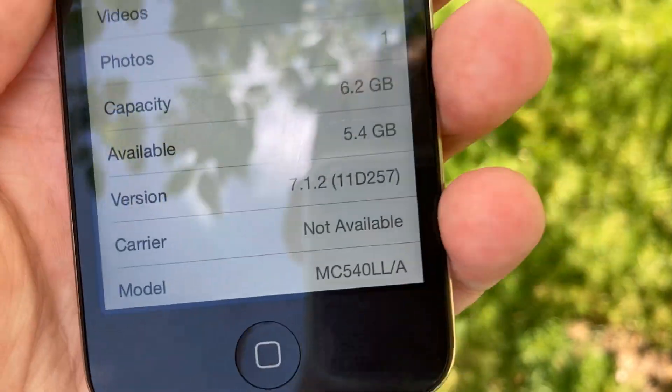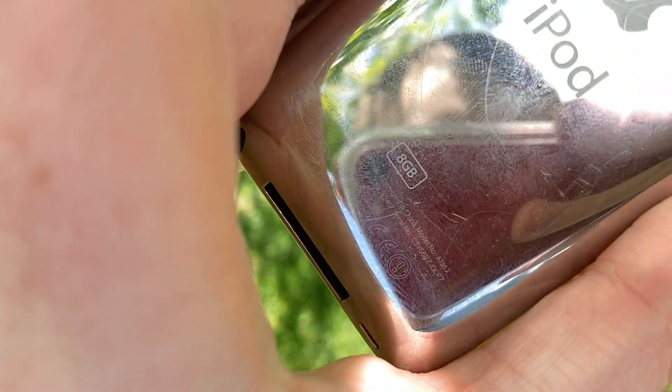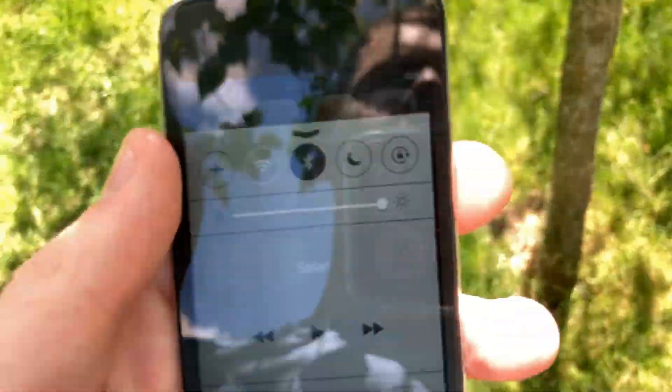It doesn't look like it, but yeah, this is the data partition. The system partition is actually being used too. This is only an 8 gigabyte iPod Touch. So far everything else seems to be working. AirPlay works when I'm connected to the right Wi-Fi.